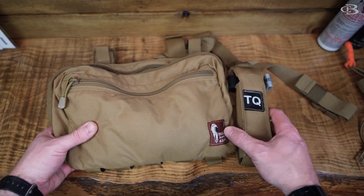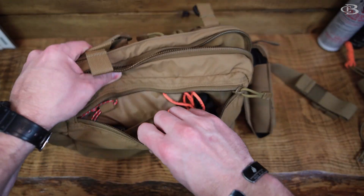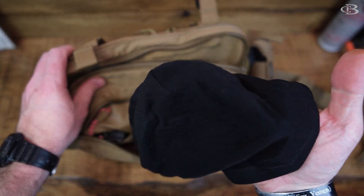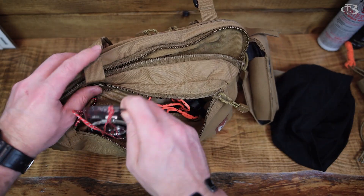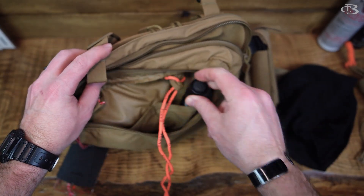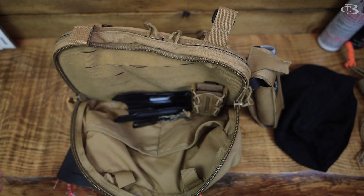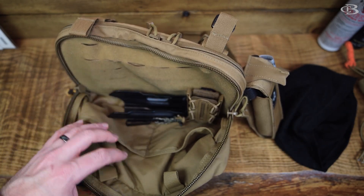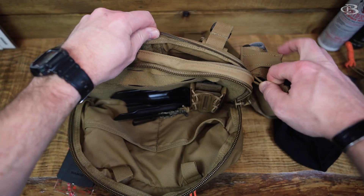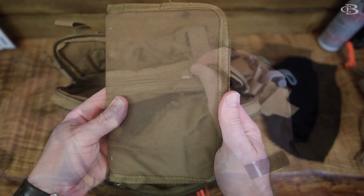The way I have mine set up is I got a tourniquet on the side, as you see here on the front. I just got some real basic stuff. The last time I went, this is a beanie. I got a compass, whistle, light. That's pretty much it. I got my holster here for my pistols I carry, magazine, and then in the back here for taking notes and such - got a notepad.